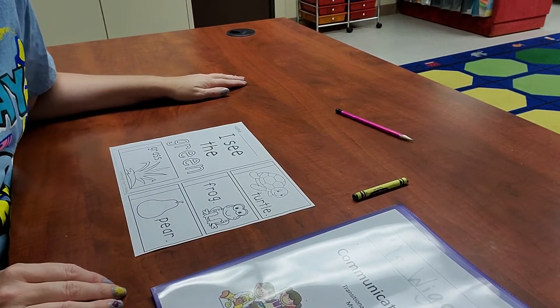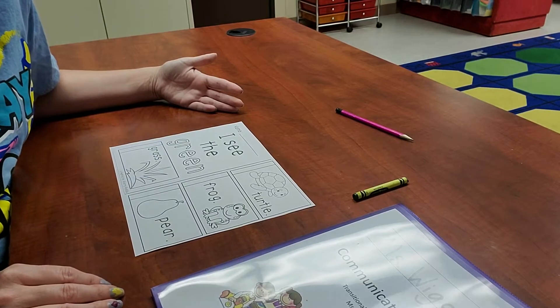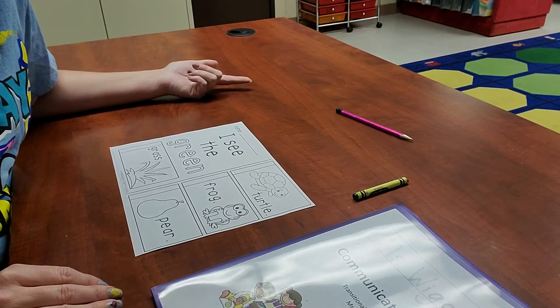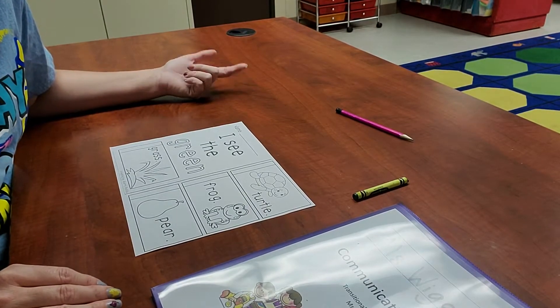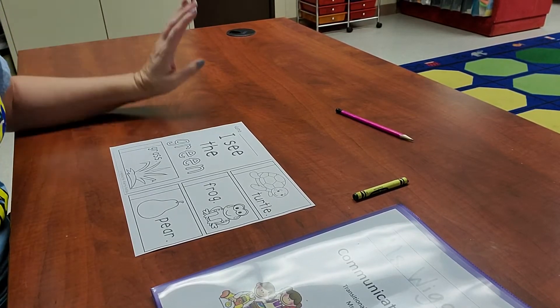Hello, my friends. All right, let's go ahead and do our green paper. Our green paper needs our pencil so we can write our name at the top. And then of course, we need our green crayon because we're coloring with green.